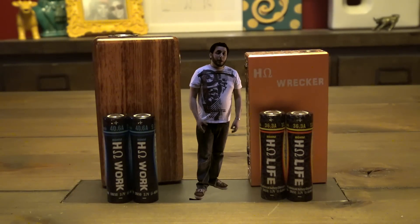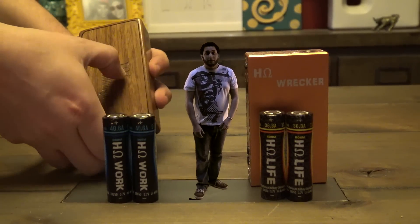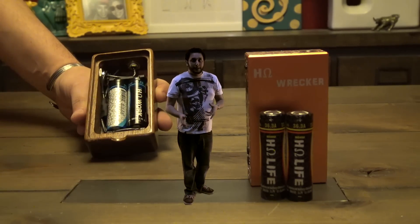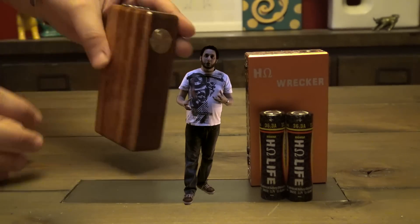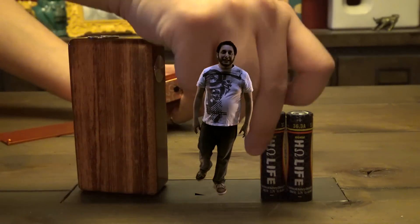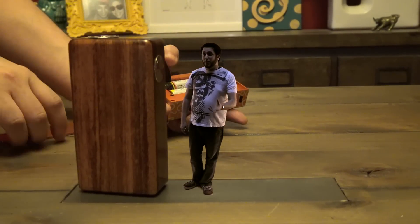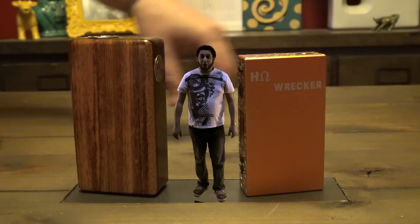I've been using these pretty heavily in my regulated box mods and the battery life is very, very good. They've also given you the ability to charge at 4 amps — if you have a charger that supports it, this battery can handle that, making charging time much faster. You can buy these at cloudyvapor.com — they're the only batteries he sells, and using them on a day-to-day basis they work really, really well. No complaints.